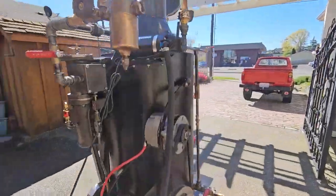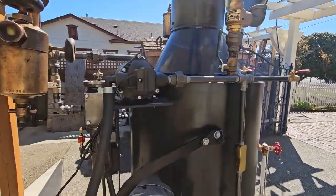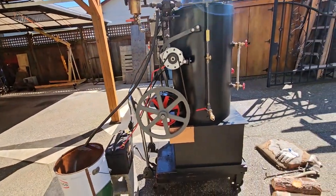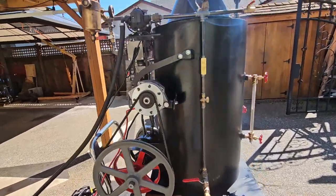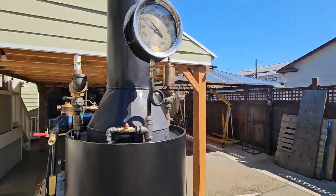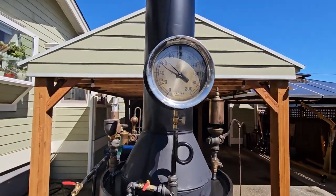It also features a water pump, an electric water pump. You can run off your batteries. It is AC so you need an inverter. The pop-off valve is set at a hundred; I think it's only about 65 or 70 right now.